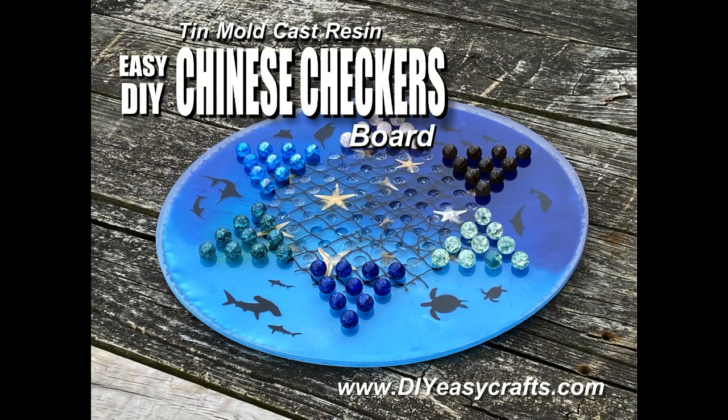Welcome to DIY Easy Crafts. Today we're going to take a look at how to make a cast resin checkers board using a tin mold.